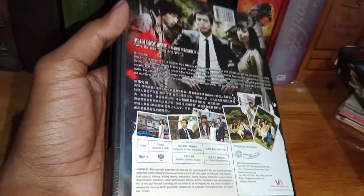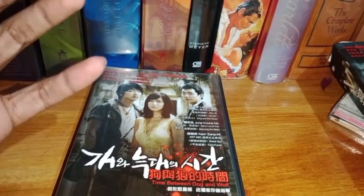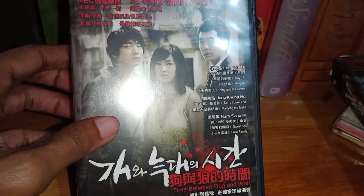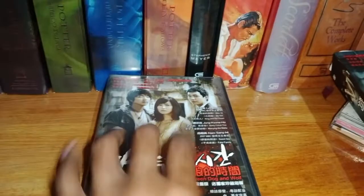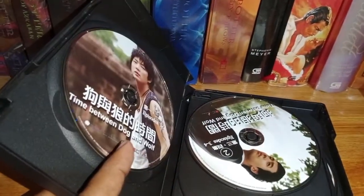That's the spine, and that's the back. It's such a shame because apart from the amazing packaging, I also really wanted to watch this particular Korean drama. Some of the reviews were very positive and I wanted to watch it, but I can't watch it now. We're going to see the discs inside.